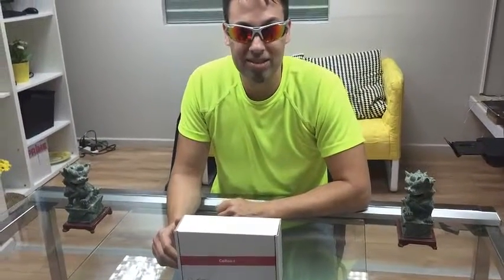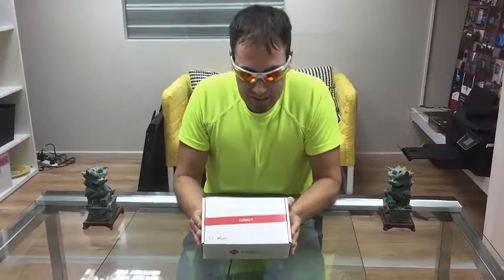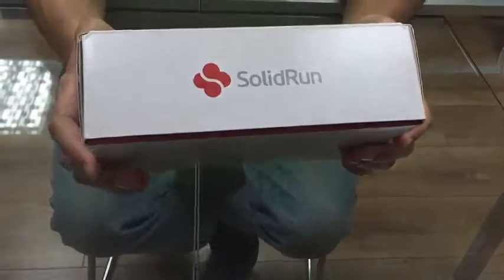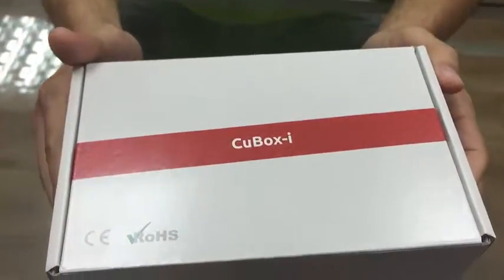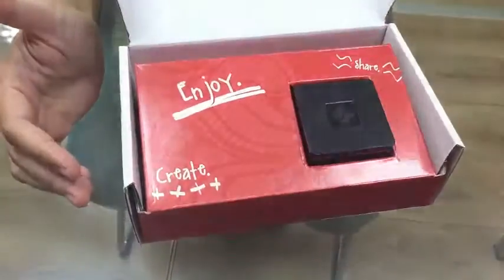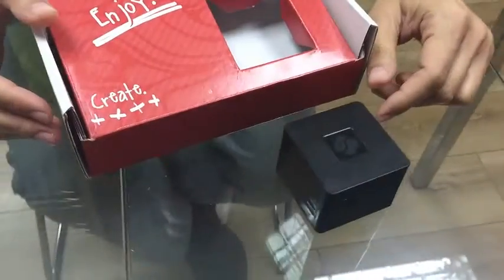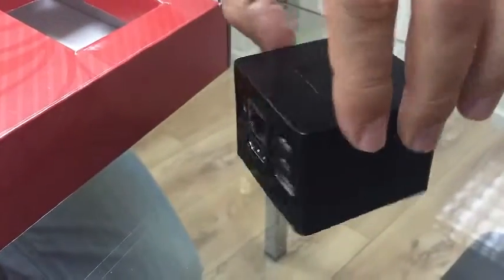Come and look — this is called the Cubox-i, and it's by a company called Solid Run. Let's unbox it now. You know why it's called Cubox? Because it's like a cubical box, just like that.